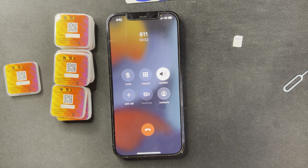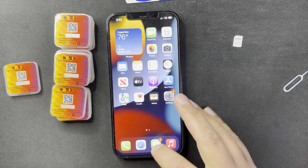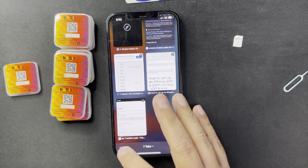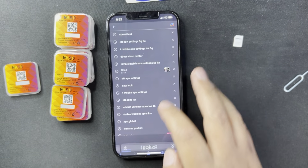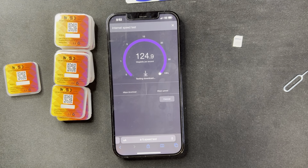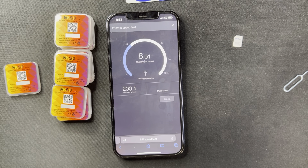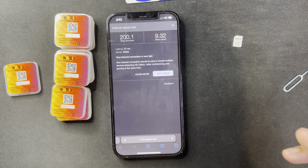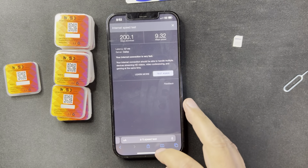I'm going to make a test call. 'Thank you for calling Simple Mobile.' I'm also doing a speed test and as you can see it's doing really good. The speed test connection depends on your area. Here in San Antonio, T-Mobile is the best compared to AT&T or the other carriers.